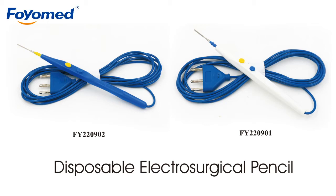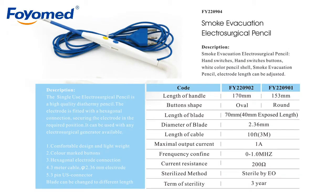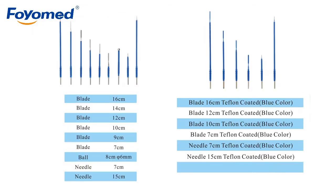Hello everyone, today I will introduce disposable electrosurgical pencil to you. The electrode is fitted with a hexagonal connection, securing the electrode in the required position. It can be used with any electrosurgical generator available.